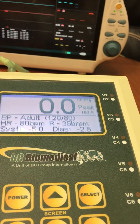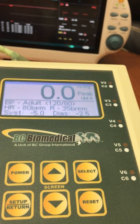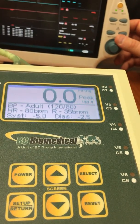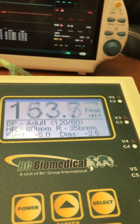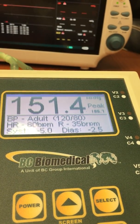For MindRays, we know that the offset needs to be minus 5 and minus 2.5 for the systolic and the diastolic. But the same is true for Philips or other monitors. There's a set of offsets that are used because every monitor manufacturer has their own algorithm and their own method for measuring the non-invasive blood pressure.